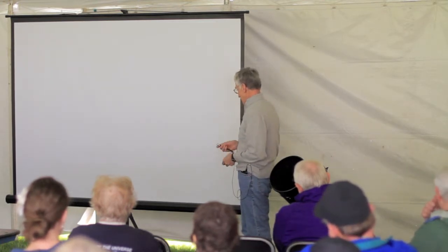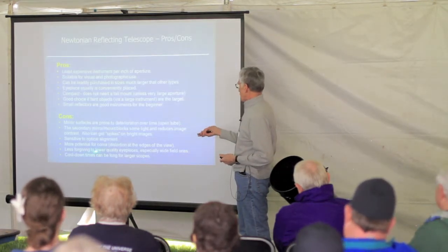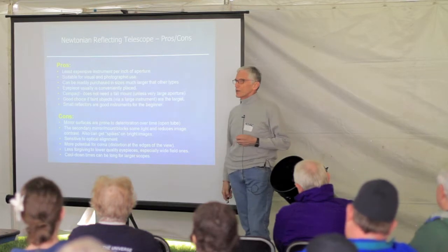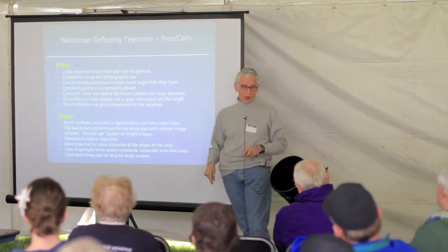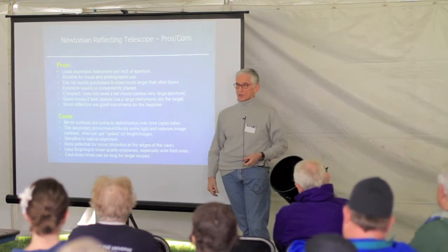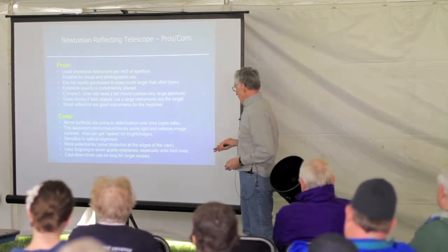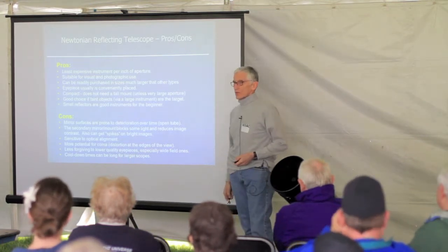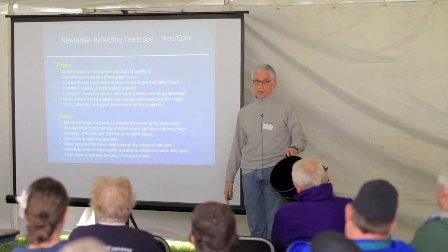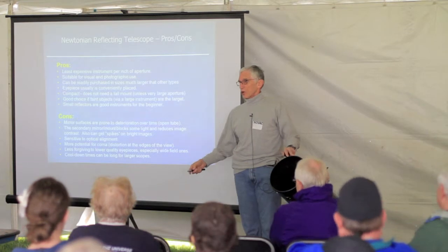Because it has such a large aperture on a small focal length, you have to use reasonably good eyepieces if you want a perfectly clear field all the way around — otherwise coma will be even worse. And because these reflecting telescopes are so large, you may have to wait a long time for the telescope to reach what's called thermal equilibrium. You really see that in cold weather.